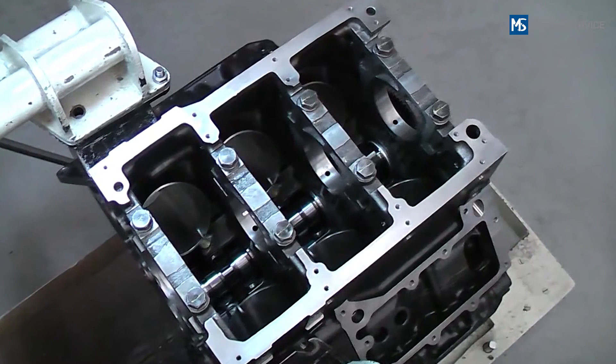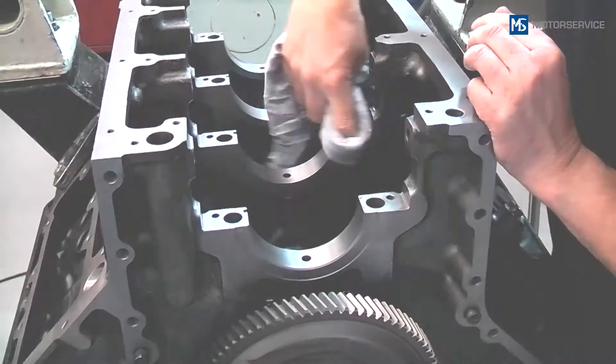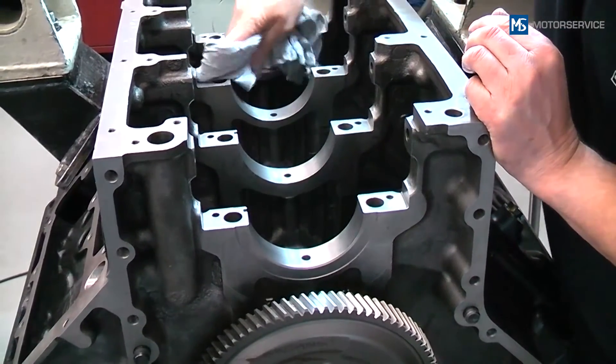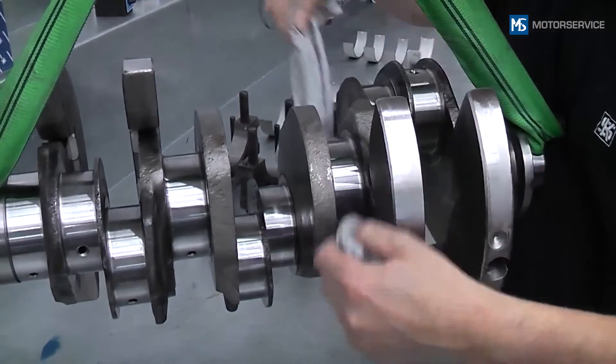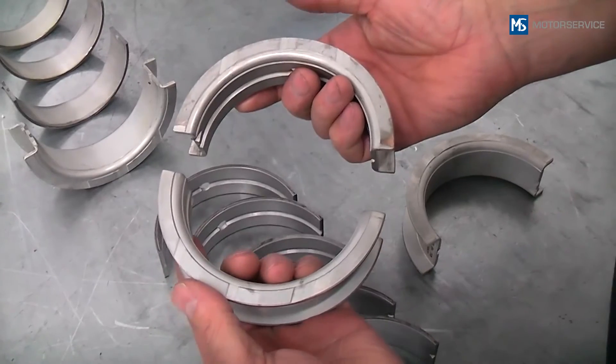If all components are OK, the new bearing shells are installed. For this, the bearing line and journals of the crankshaft must be cleaned again with a lint-free microfiber cloth before installation.